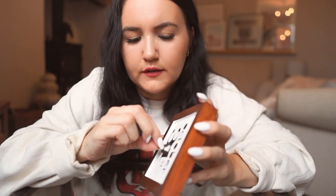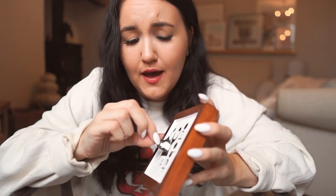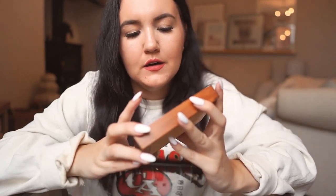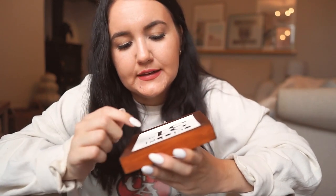Look at this - it stenciled really really nicely! I can't believe it - this is probably my best stencil yet. There's a tiny bit of bleed on one letter but hardly anything. I'm going to leave this to dry before peeling off the little inner pieces, and once done the little sign is complete.